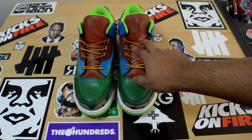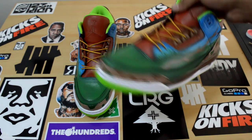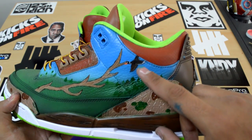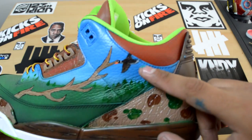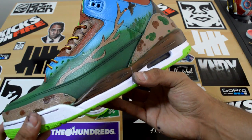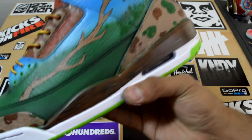Up here you got a terracotta red, reddish brown, keeping it a wilderness feel. You got the antlers, little trees, and yeah, you got some birds — some ducks going on right here. One of the best parts of this shoe that I feel a lot of people liked was the wood grain midsole that I did.